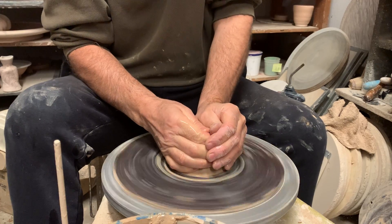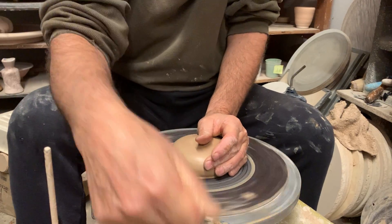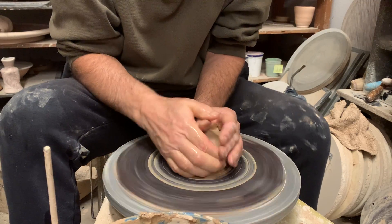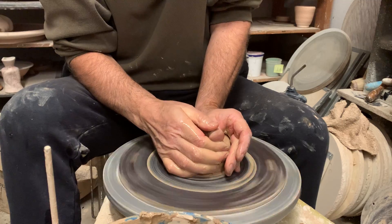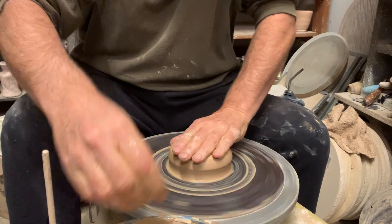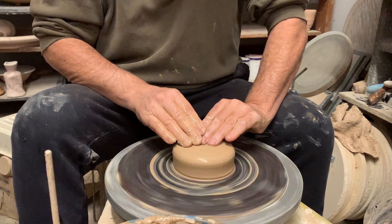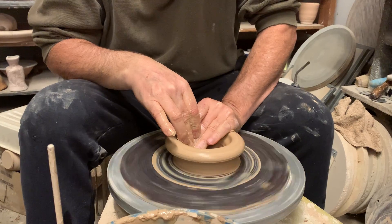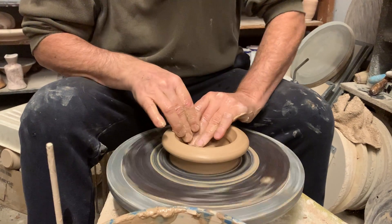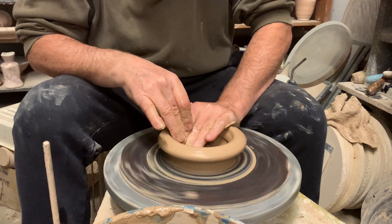We're going to center this lump of clay and we're going to open it up. We don't want to go too far down inside — we want to leave a base for us to trim. We don't want that base to be too narrow. We want it to be teapot-shaped.